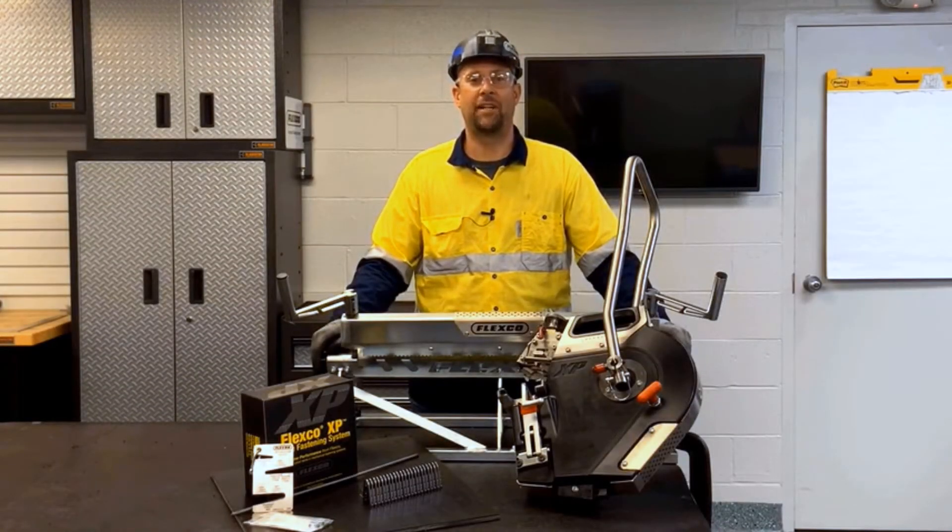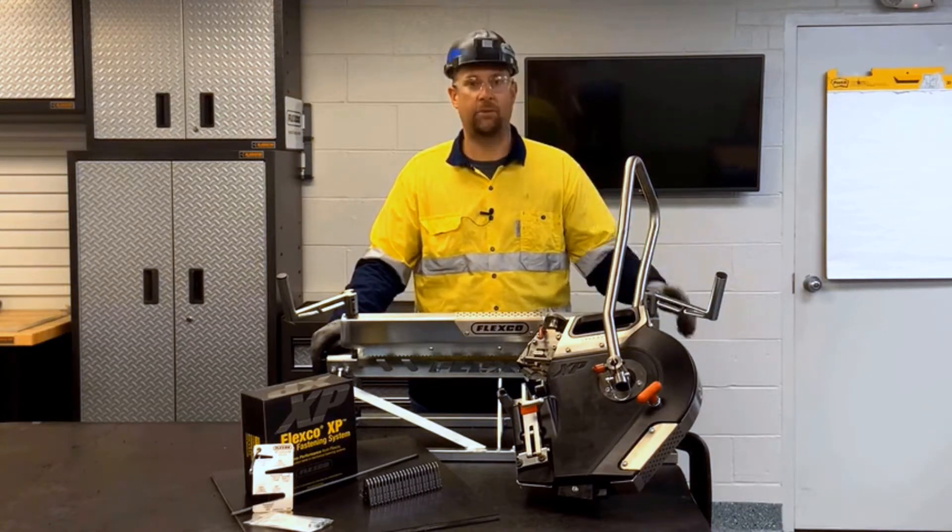Hello, I'm going to show you how to do an XP staple fastener install using the XP manual applicator tool.